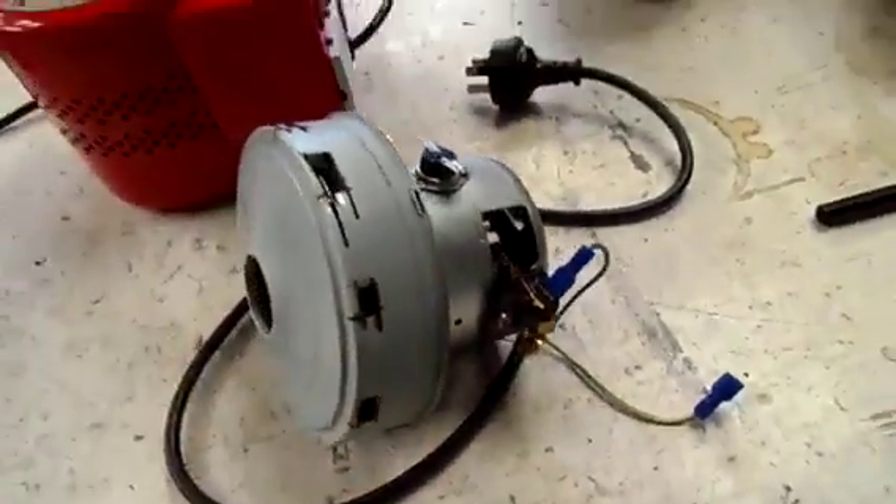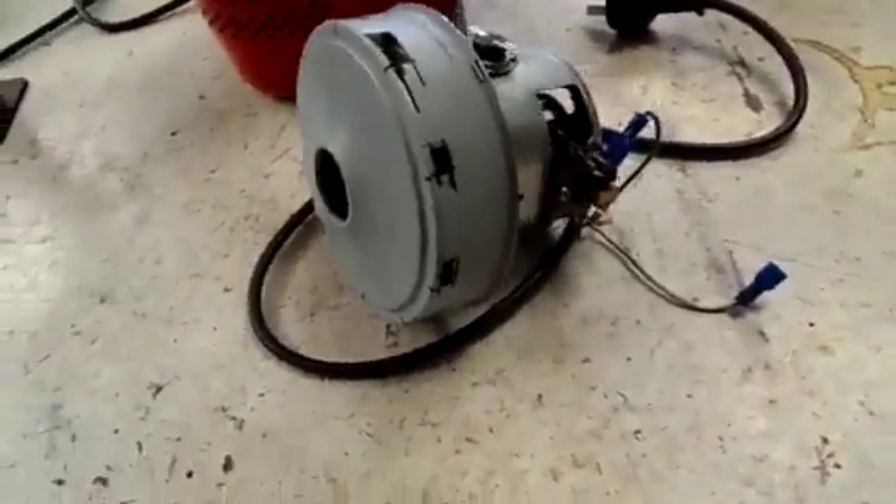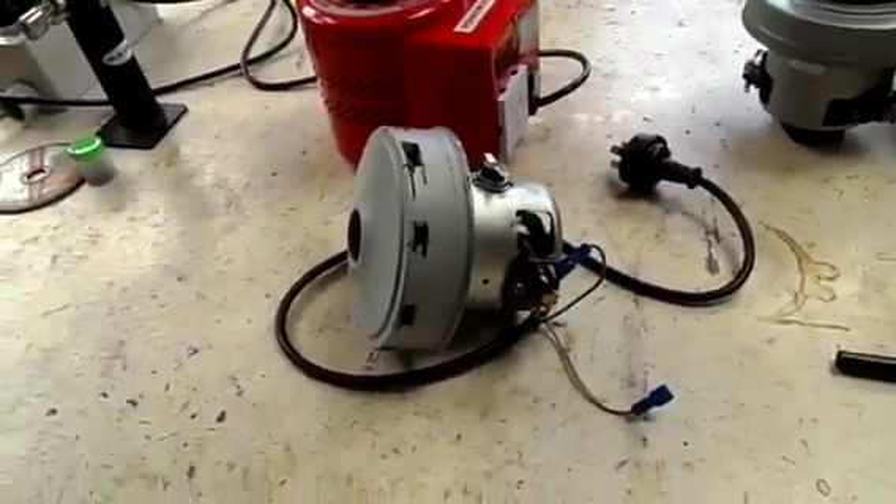Well, there's something that you can do - make a vacuum cleaner motor into an air raid siren. Thanks for watching.